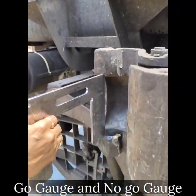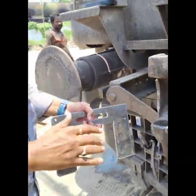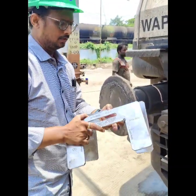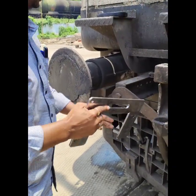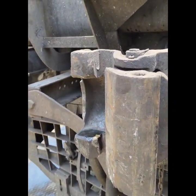Use the no-go gauge and go gauge to check the clearance of the CBC guard arms. The no-go gauge does not pass between the CBC guard arms, while the go gauge does pass smoothly between the CBC guard arms.